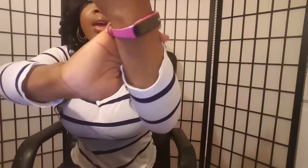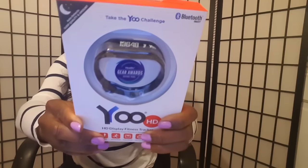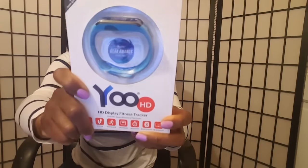This product comes in three different colors: the hot pink color that I'm wearing now, basic black, and light blue.